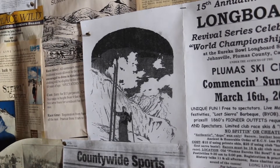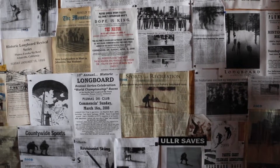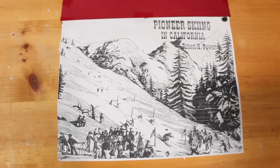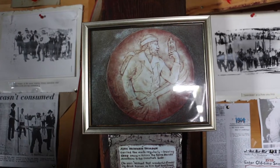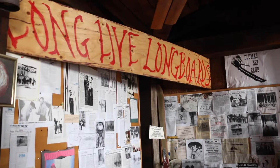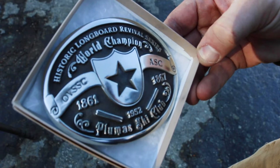They came from two or three days away sometimes, and they brought their skis, and it was an event. They had dances, they had live music, and they had these culmination at the end of longboard races with a gold purse and money to be won.